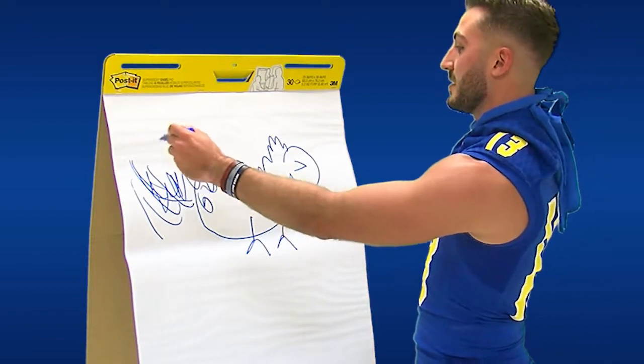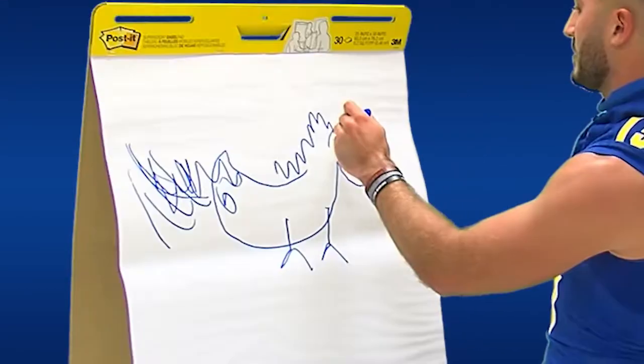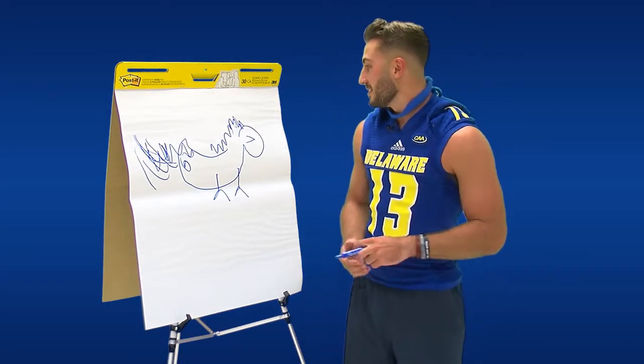I don't like the — you know how hens have like feathers coming off the back? That's his little mohawk that they have, you know. All hens have mohawks, so that's his.